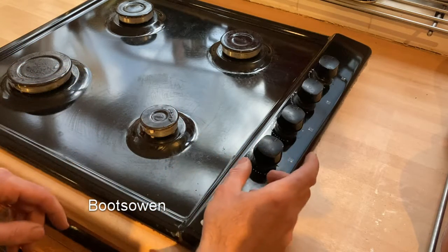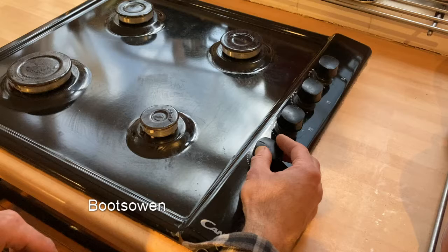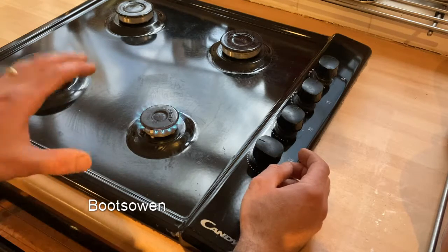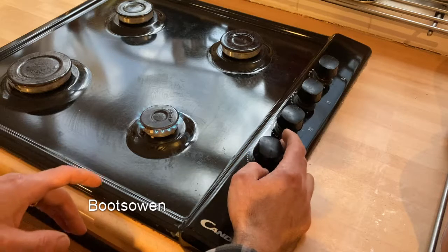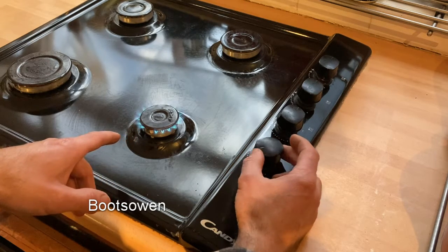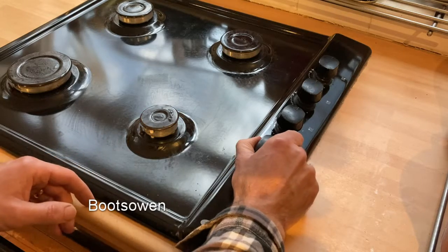Whenever it was changed to LPG, the pressure is different but you change the jets. That's all okay, but you also have to change the low setting. You can see with this flame there's very little difference between high and low. So let's give that a go.